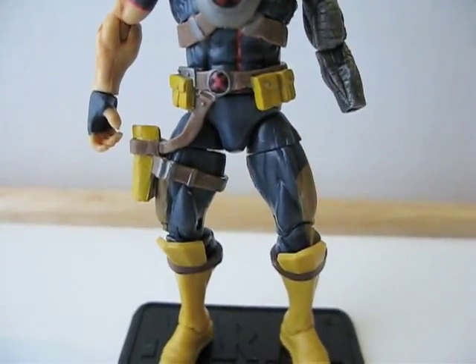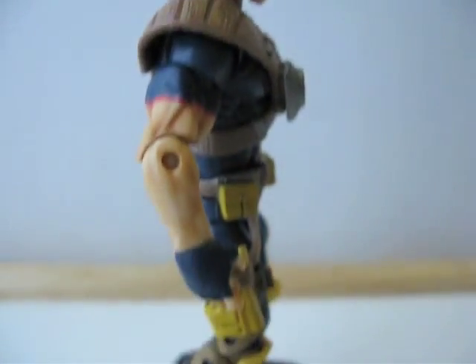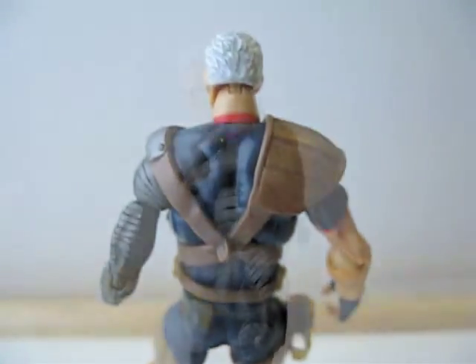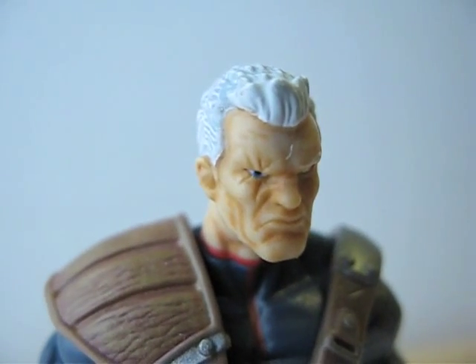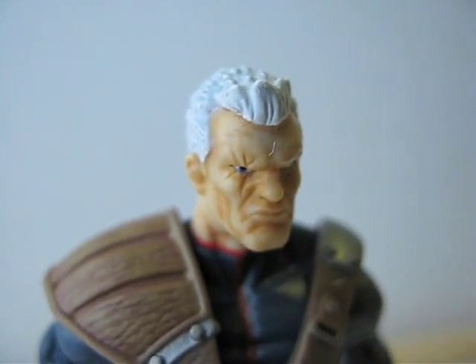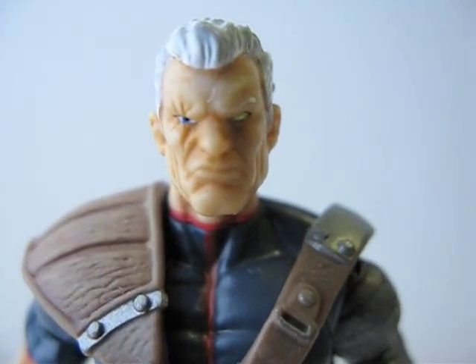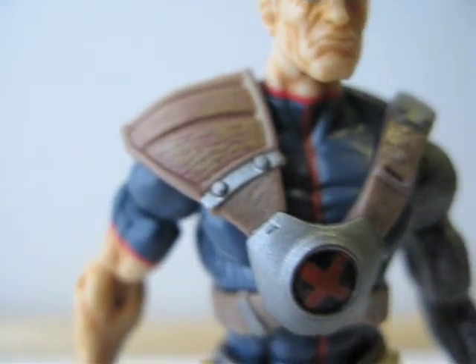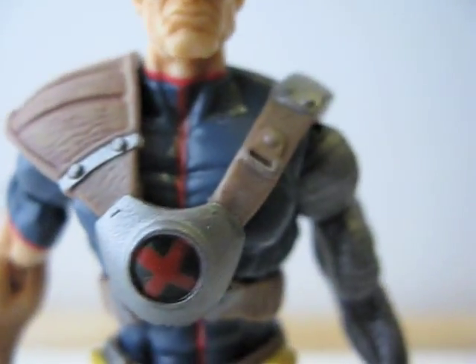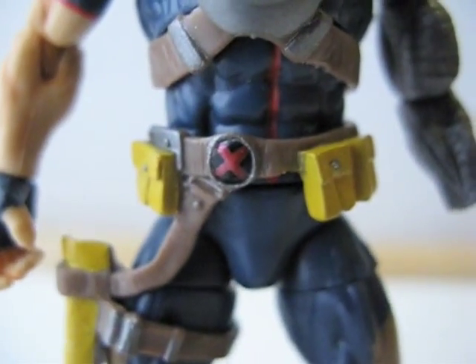Here's what the figure looks like from the front, from the side, from the back, and the other side. Here's a close look at Cable's head sculpt, and here's his armor — big X in the middle, one robotic arm. This chest piece is a separate piece, and so is the belt.